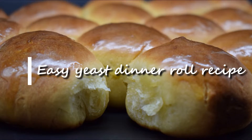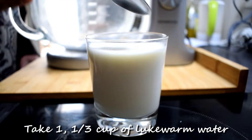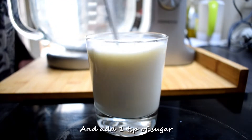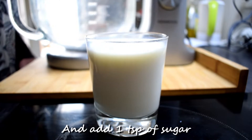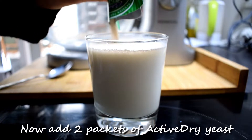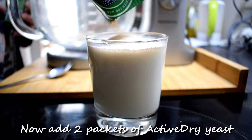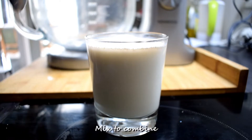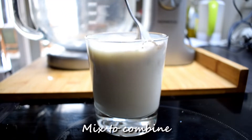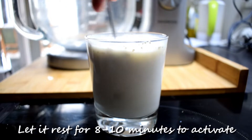Today I make easy yeast dinner rolls. Take 1 and 1/3 cup of lukewarm water and add 1 tablespoon of sugar. Now add 2 packets of active dry yeast and mix to combine. Let it rest for 8 to 10 minutes to activate.